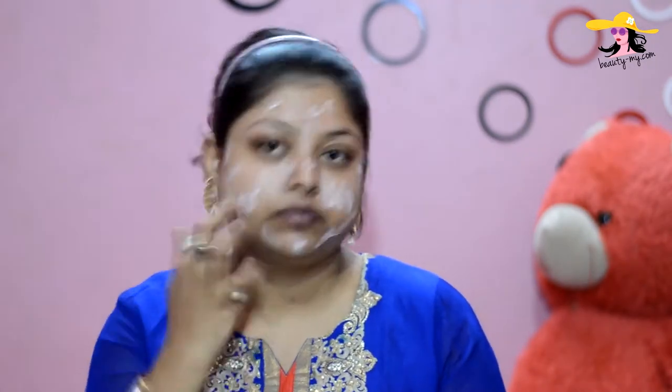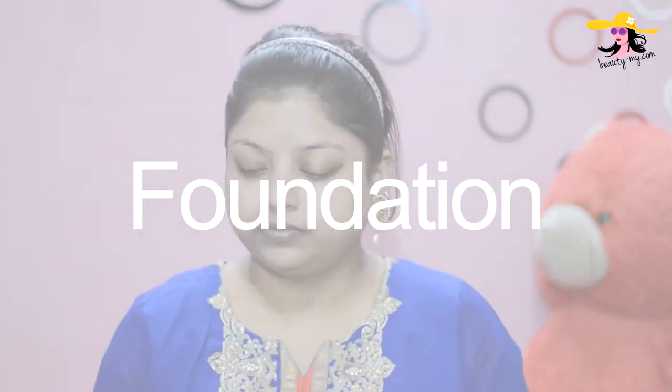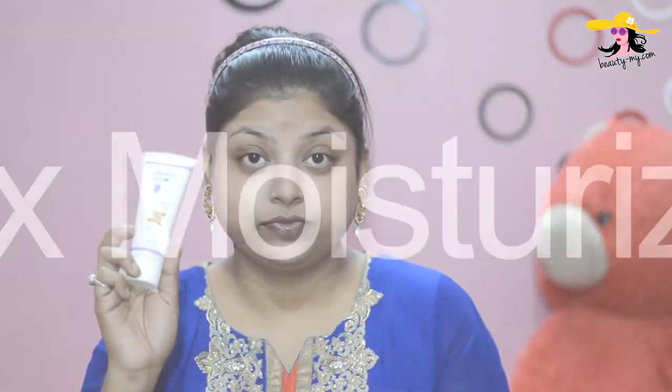For my first step, I would be using a face primer — it's from Absolute and it's beautiful. It gives you a clean canvas. And for my base, I would be using Maybelline Dream Foundation. It is great guys. I would be mixing a bit of moisturizer in it to give my skin a more hydrated look.